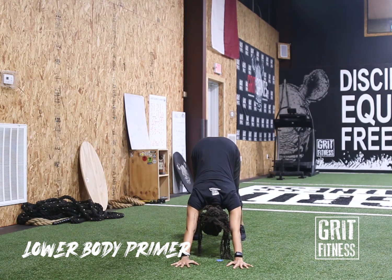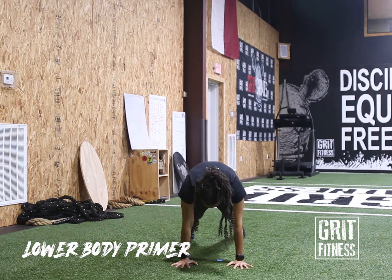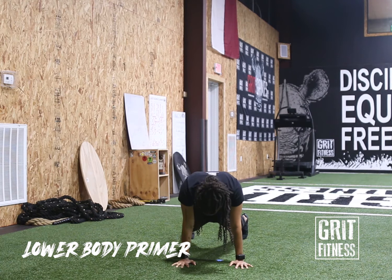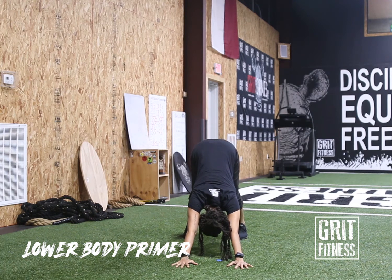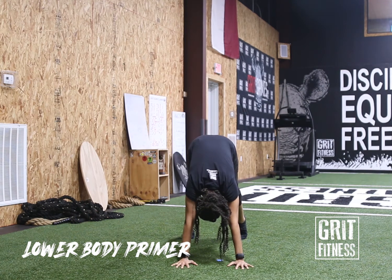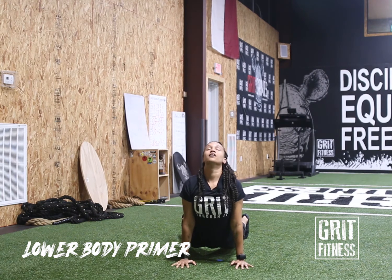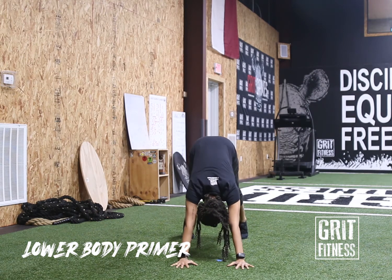Come up on the toes as we spinal wave all the way forward — dropping those hips through, lift the head — then take it all the way back to downward dog. Tuck the chin, lift the hips, and drive those heels down. Press the chest through, go up on the toes again, roll it forward, and take it back. Nice work.